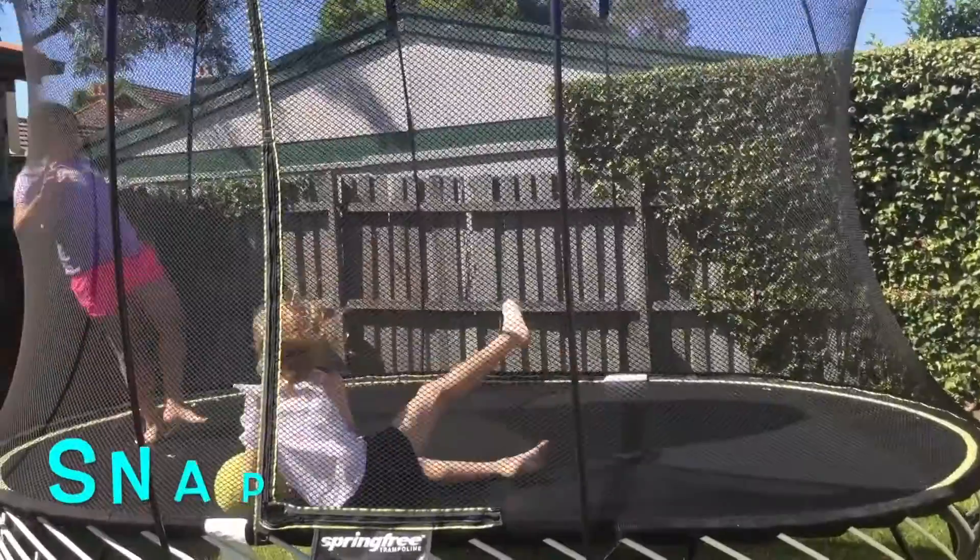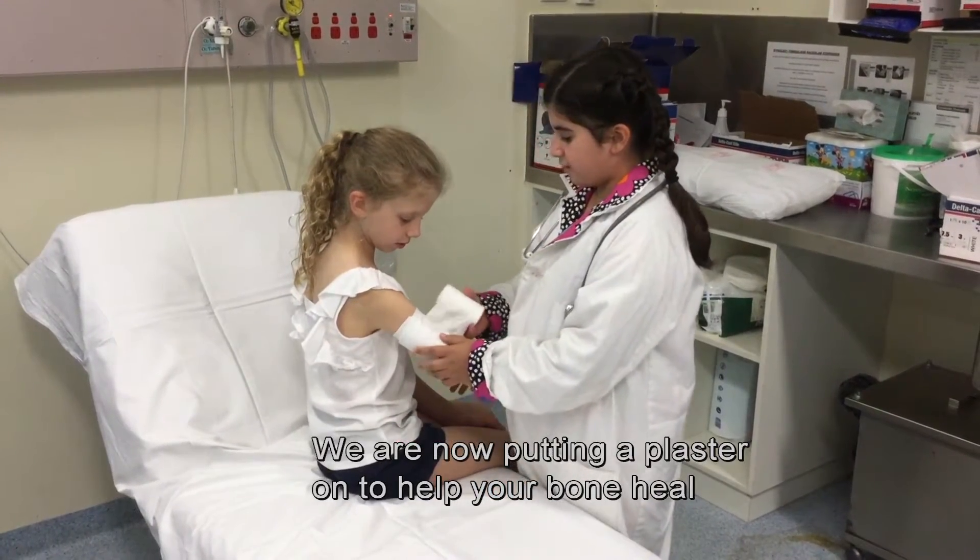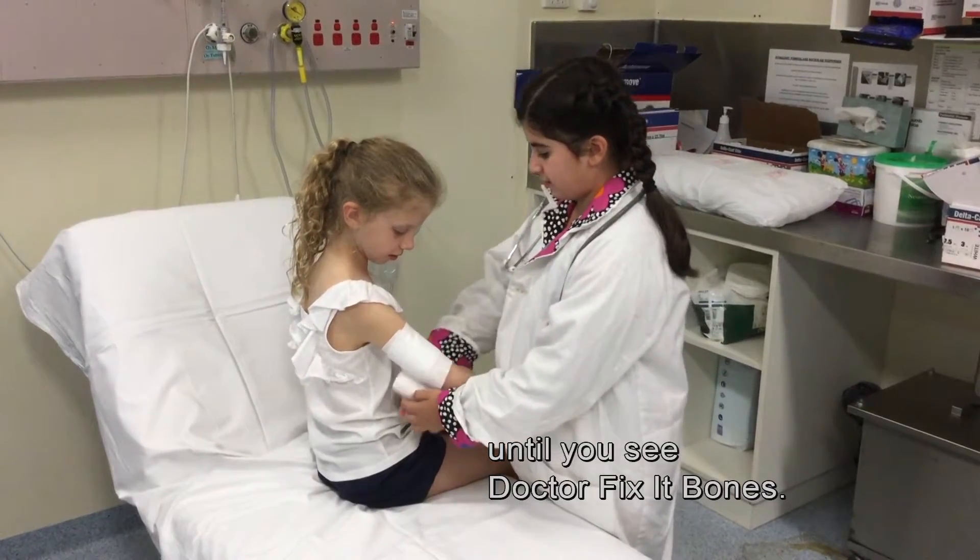Let's look at Chloe's bone. We are going to do an x-ray to look at the bone. We are now putting a plaster on to help your bone heal until you see Dr. Fix-It Bones.